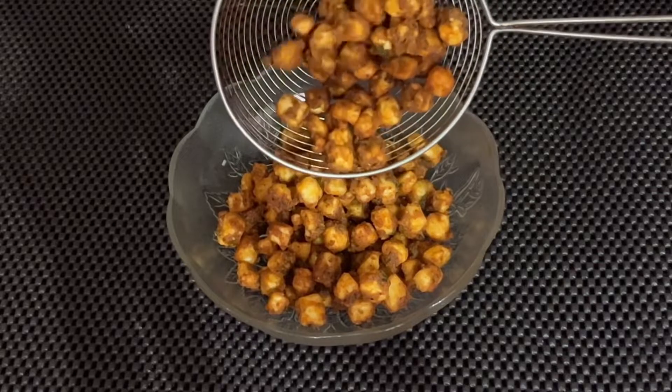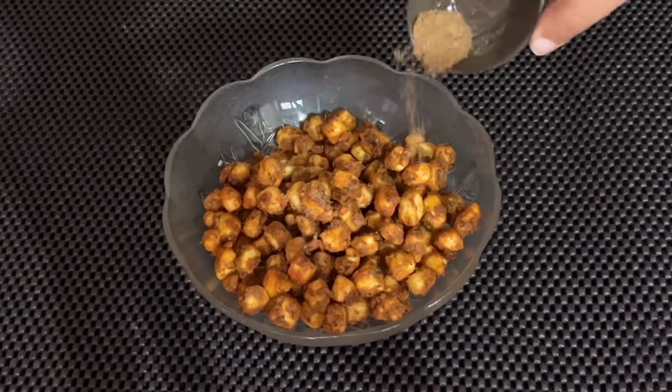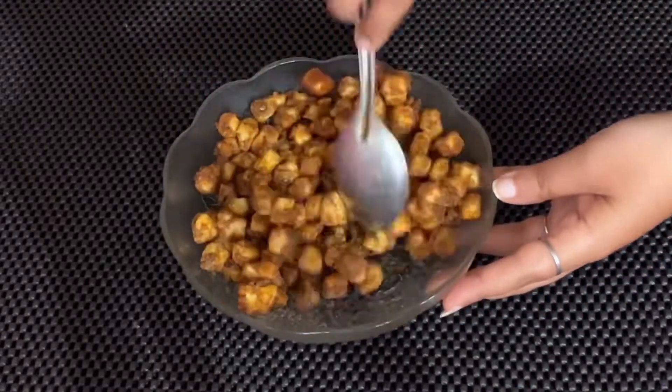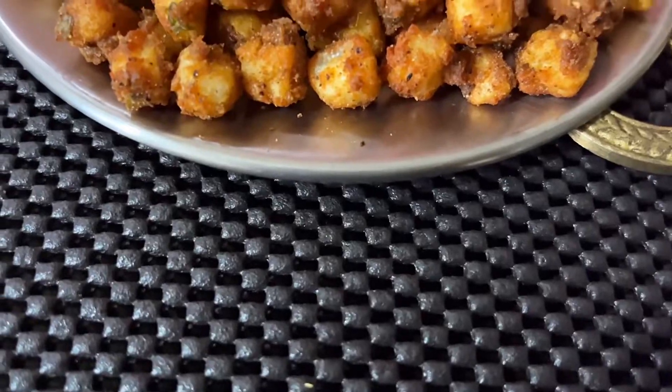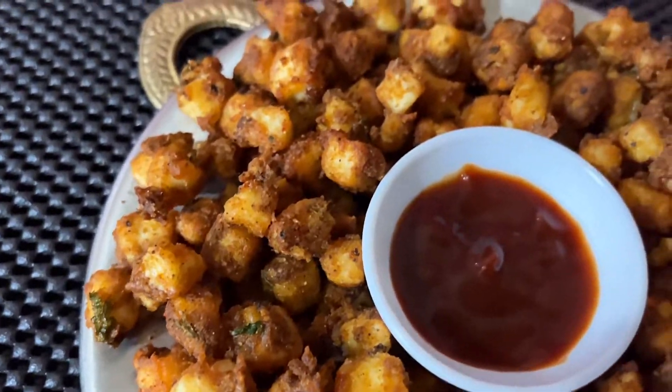Serve them hot for the perfect taste. Add around half a teaspoon of chaat masala and mix it well — this enhances the flavor of paneer popcorn. I hope you liked this quick, instant paneer popcorn recipe!